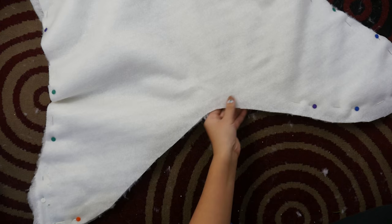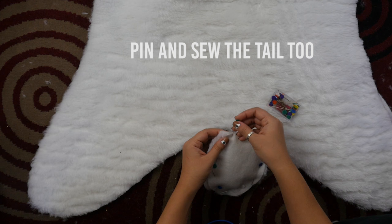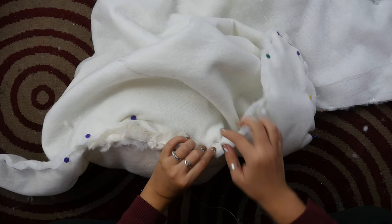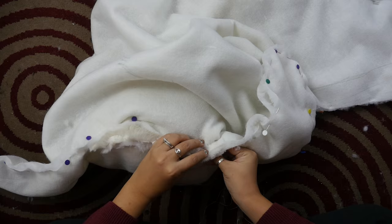Sew it up, leaving a part open. Make sure it's big enough so the head can pass through later. You might have to hand sew the part where the head is if it doesn't fit into the sewing machine. You can hand sew the whole thing, but to make it quickly you should use a sewing machine. As you can see, mine wouldn't fit — I actually didn't give myself enough seam allowance, so I had to hand sew it.